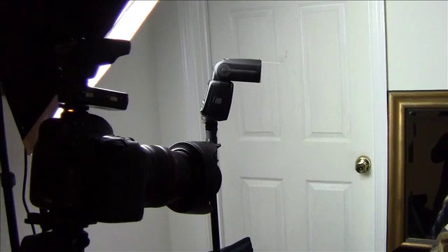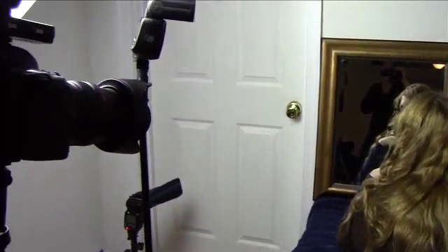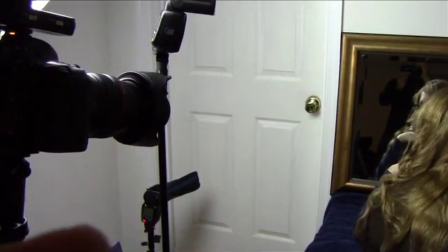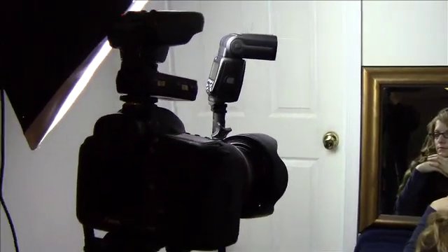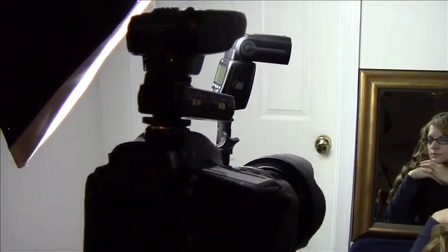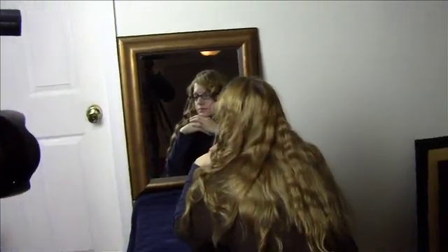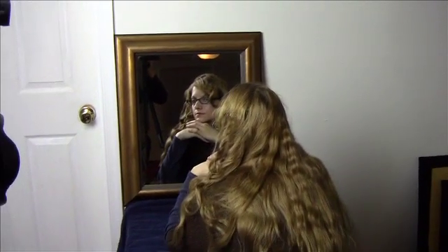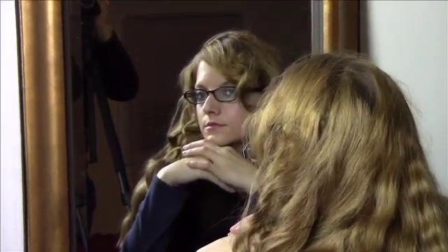Here's a studio light for the video setup. Here's the speedlight, here's the mirror, and here's the talent. There's a little light down at the bottom just for added lighting. And there's my remote trigger transmitter. So this is roughly what we're doing.